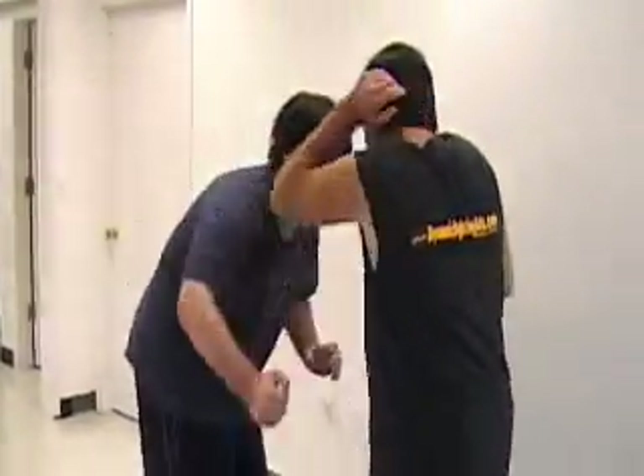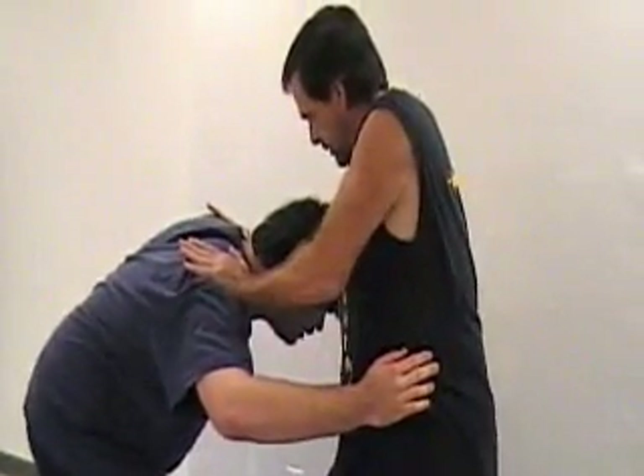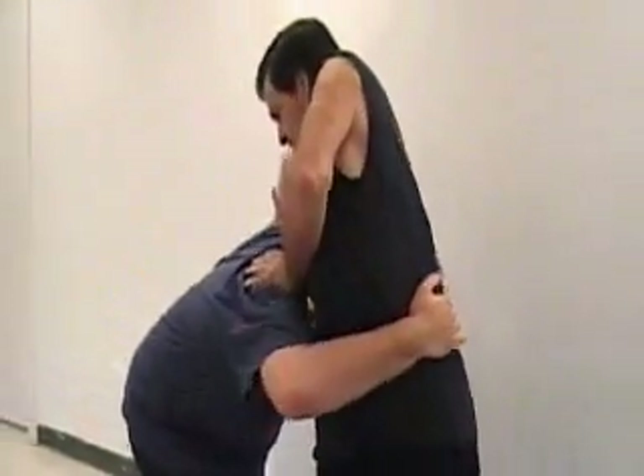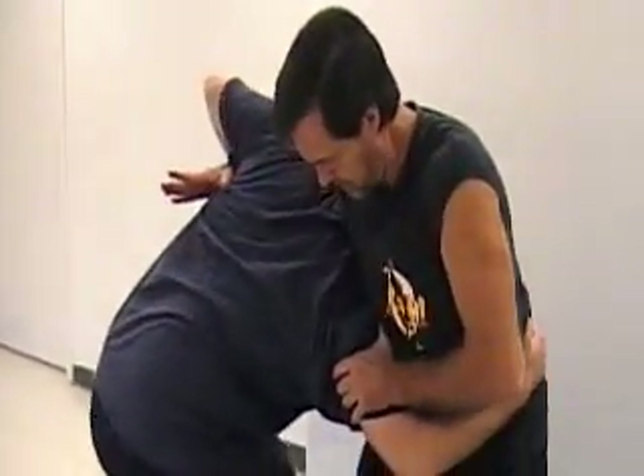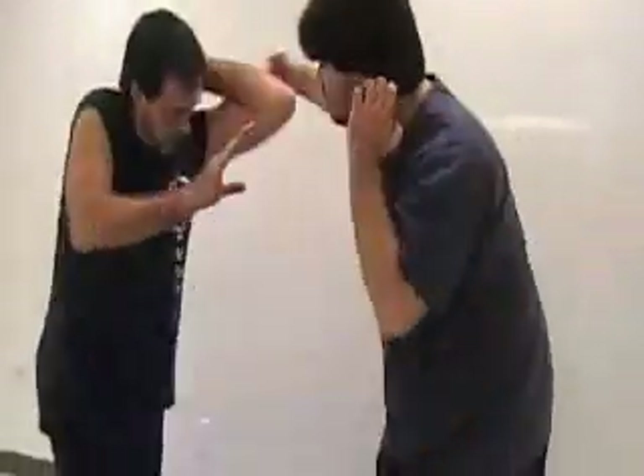You can start with a punch first, or go straight in for the tackle — it really doesn't matter. If the attacker is rushing in too quickly, you're going to take both hands, hit the shoulders to stop him or slow him up, and then hook the arm.